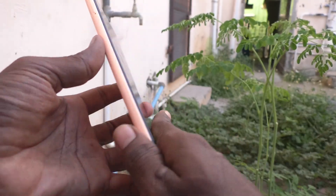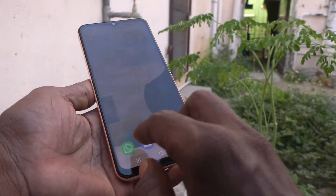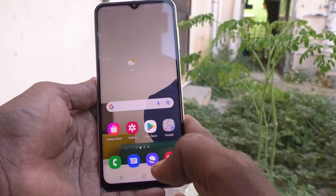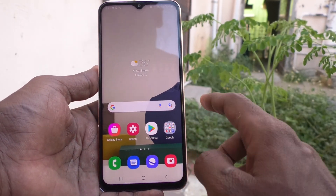Hi friends, this is 5 Minster YouTube channel. Here is Samsung Galaxy A13 smartphone. In this video you will learn how you can check battery level and battery capacity in your Samsung Galaxy A13.